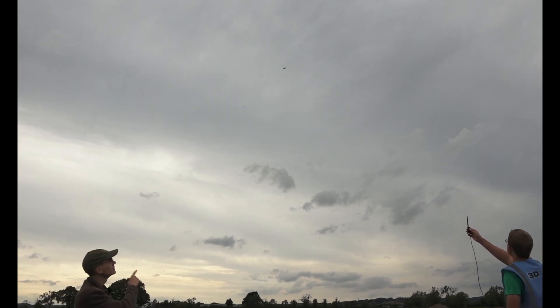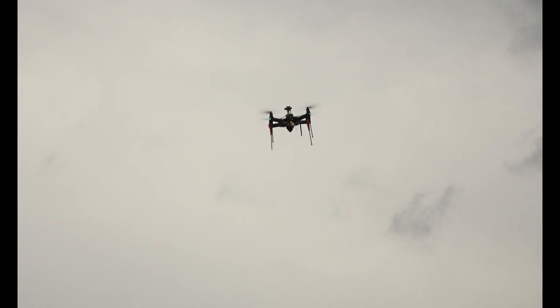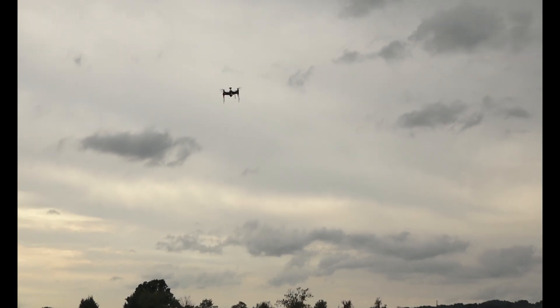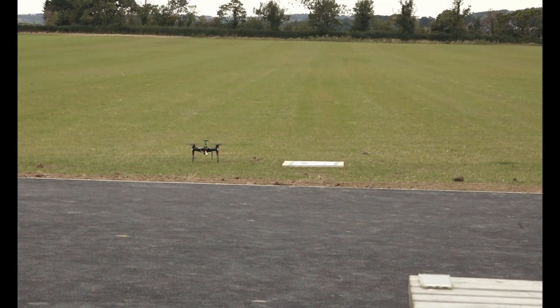Now it's going to start an RTL and it's quite high. Hopefully, with the high-resolution camera gimbal, it'll be able to see the target and land right on it. Sometimes you can see it do a little jump when the tag is in range. To be honest, I'm not sure it's actually seen the target. Yeah, I don't think it's seen it. Oh well — one out of two. Thank you very much.